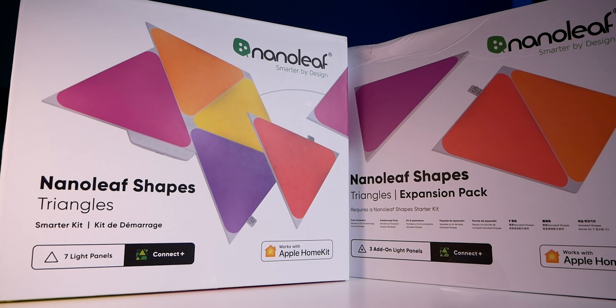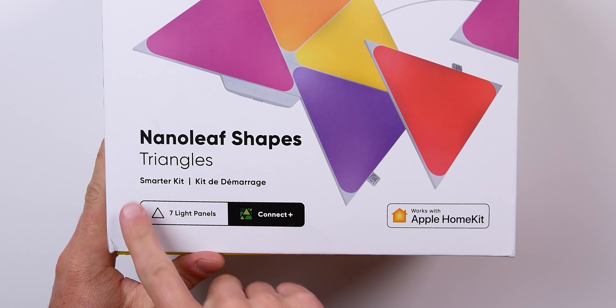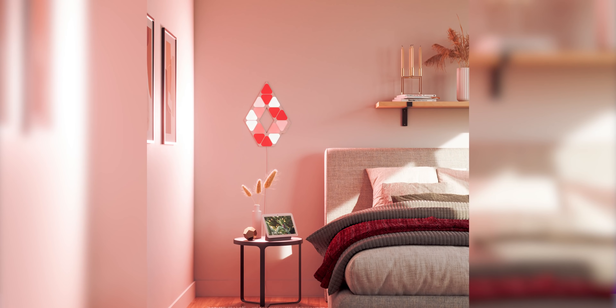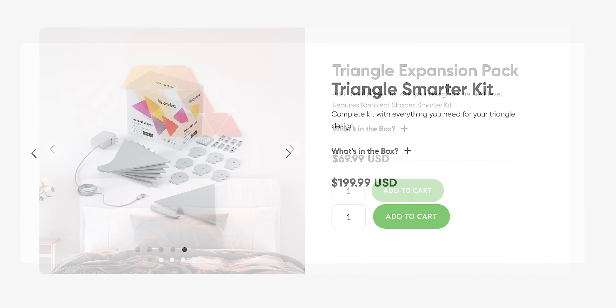Nanoleaf Shapes are light panels that can really transform any space into something much cooler. Nanoleaf sent me their triangle shapes to try out — thank you Nanoleaf for sending these free of charge for review. They sent me the Triangle Smarter Kit, which includes seven triangles, and a Triangle Expansion Pack with an additional three triangles. They also make hexagon shapes and mini triangle shapes, and the cool thing is they can all connect together. The kit costs $199 US and the expansion pack costs $69 US.